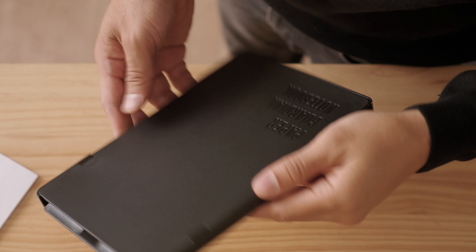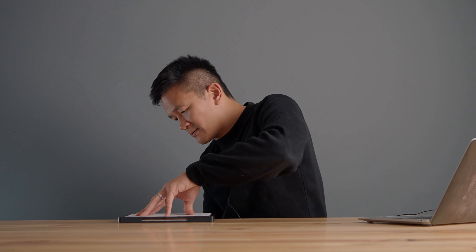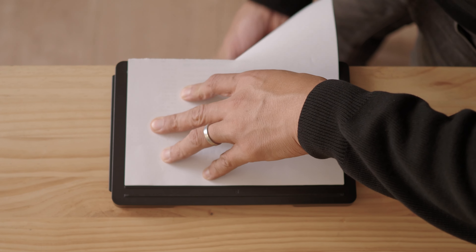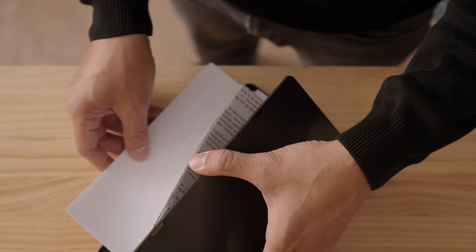Now let's see how the cutter works. First of all, grab some paper. We'll rest Paper Guardian close to the edge of the table and we'll take this letter paper and rest it against the letter guide. And now we'll tear it downwards like so. Now we're left with half letter-sized paper, and this can easily fit in our Paper Guardian notebook.